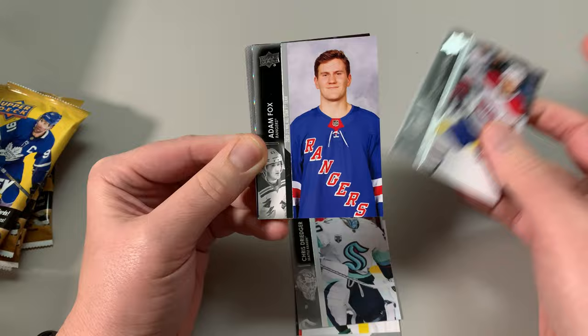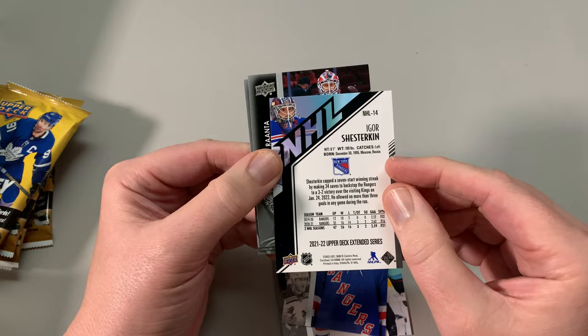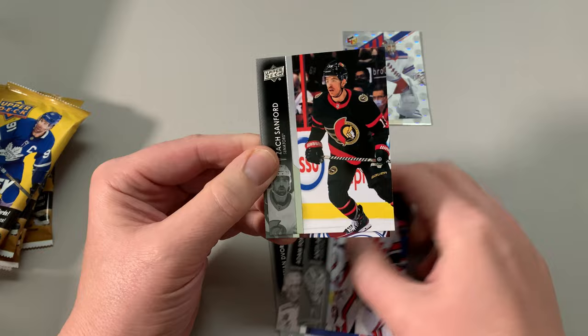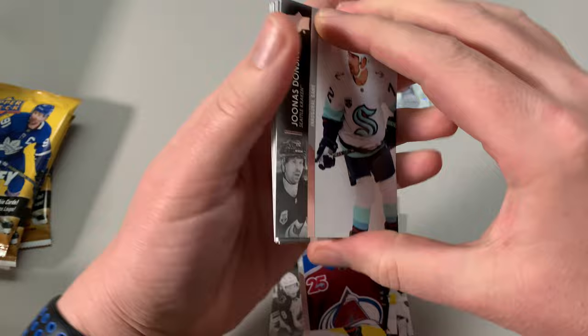Dvorak from the Montreal Canadiens. And this is a new one — Shesterkin NHL, a Holoflex card, number 14. That's a nice insert, I'll take it. KL McCarrie. We should get one young gun in here — at least one. I think it's one in four in retail during this year, maybe one in six.